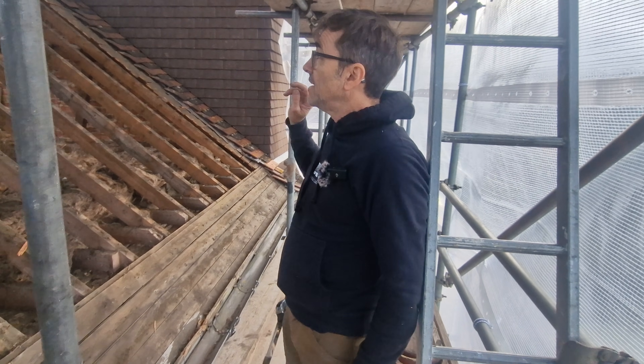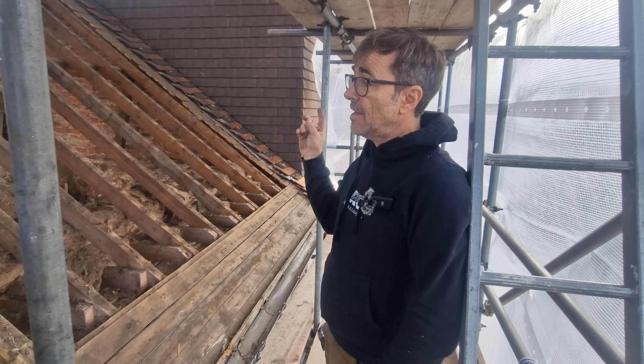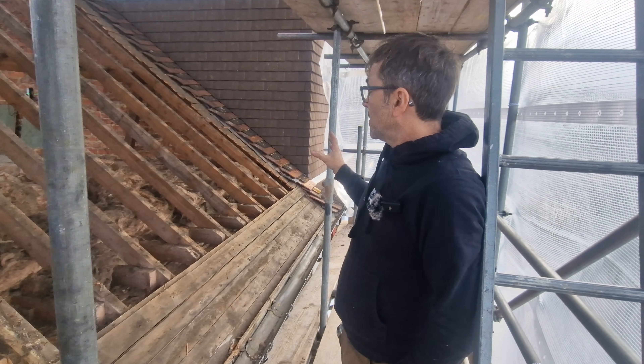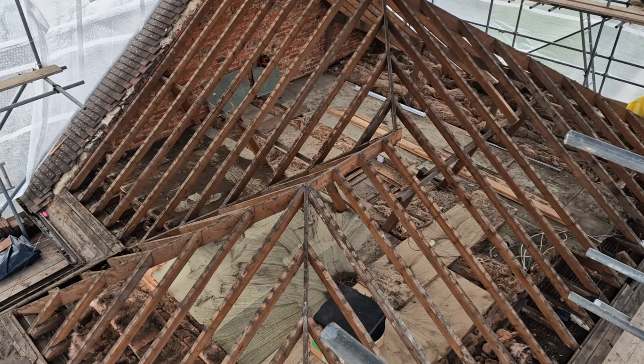The objective of today is to cut out what we need to cut out. We're going to remove all the rafters apart from a few at the front, tidy everything up, and then we can start thinking about getting the steels into this loft conversion.